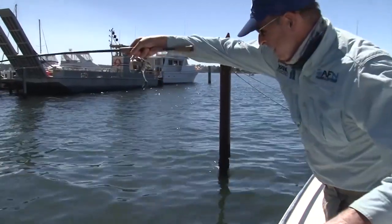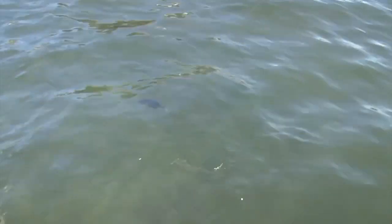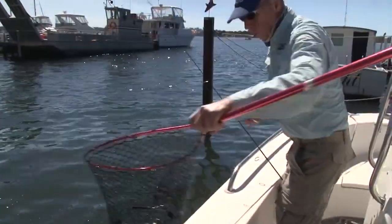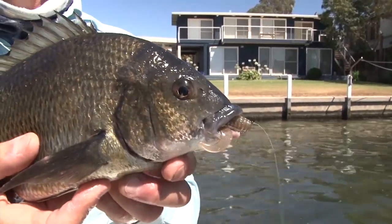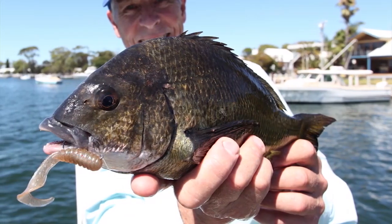What a lovely fish, Rhett. Have a look at that one. He's a good size. Beautiful. Not a kilo, but I reckon it's the one we wanted. Got him. What a lovely black brim. That's what I was after. And today, with these little Grub Z and the hidden weight system and a horizontal approach, it worked a treat.